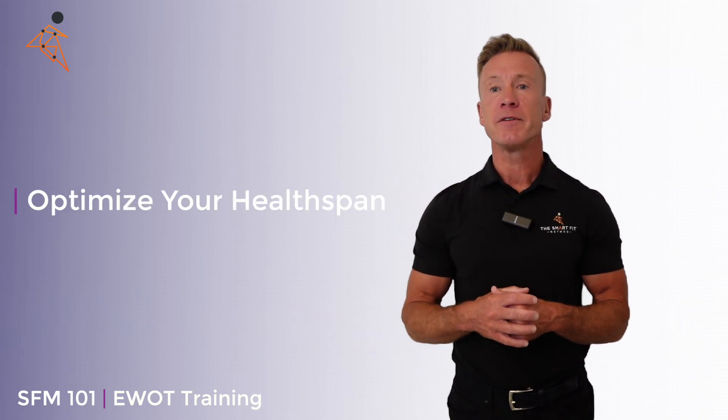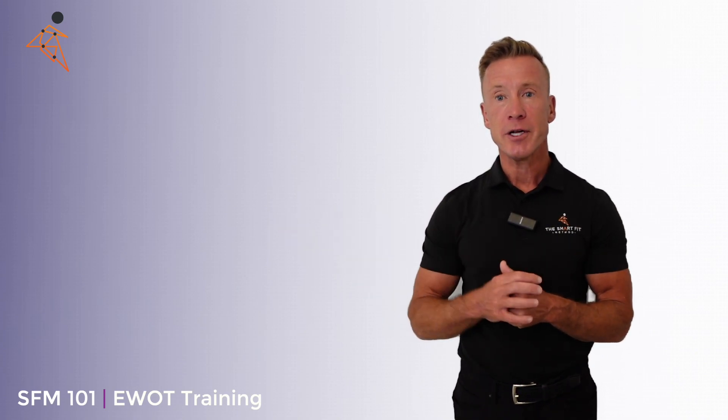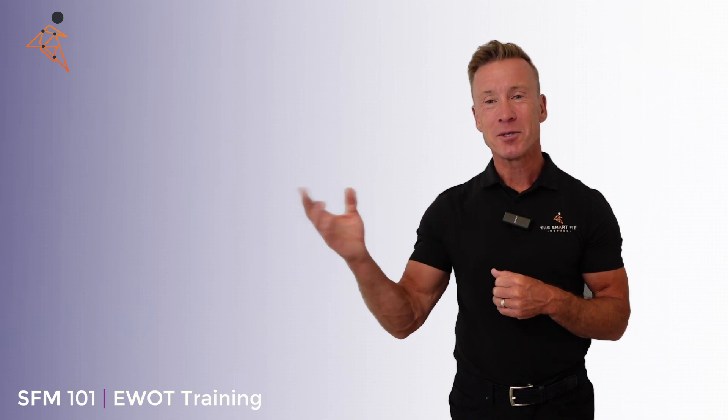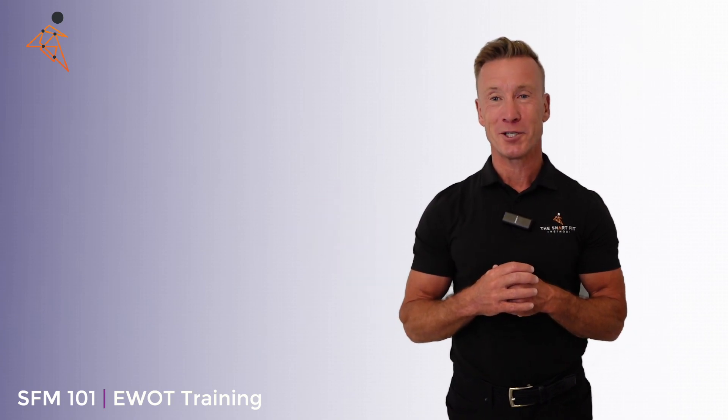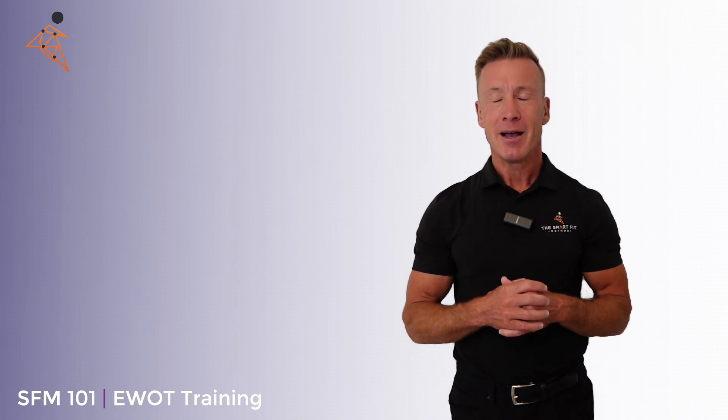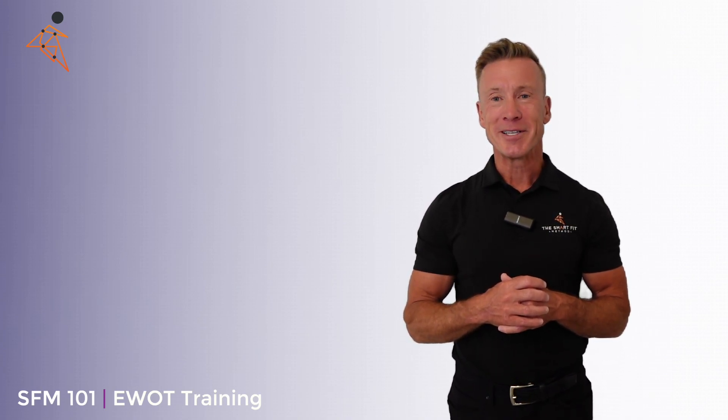So next time you're in the facility, if you haven't already, ask your trainer. Talk to them a little bit more about what EWOT is all about and what the benefits are. Grab a mask, put it on, give it a go. I assure you, you're going to see the benefits.